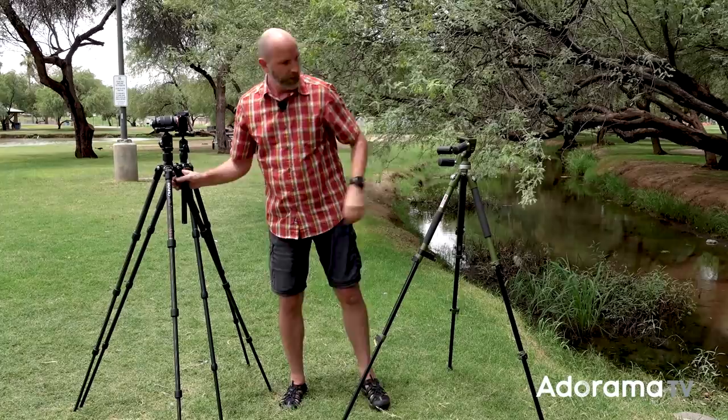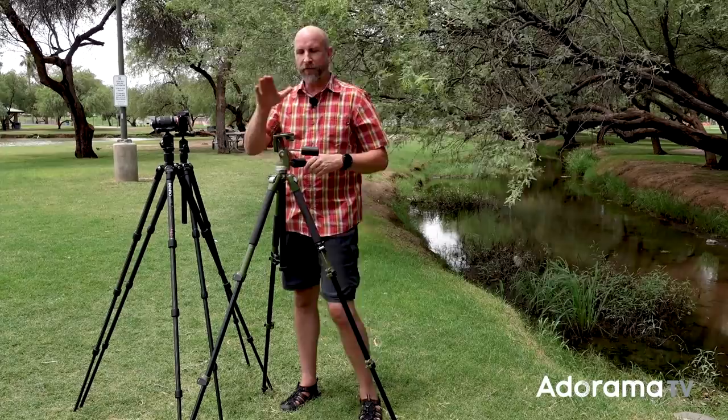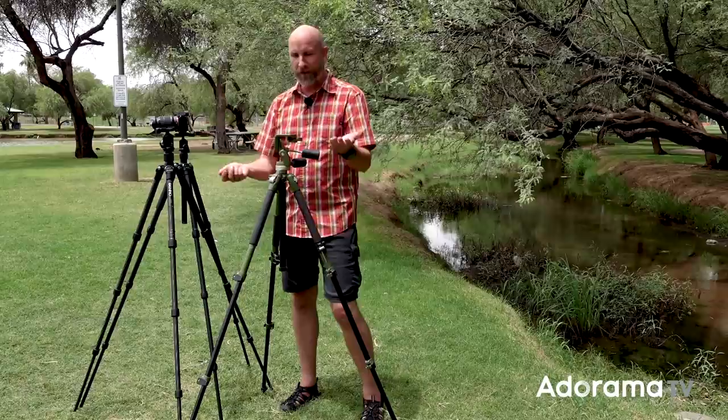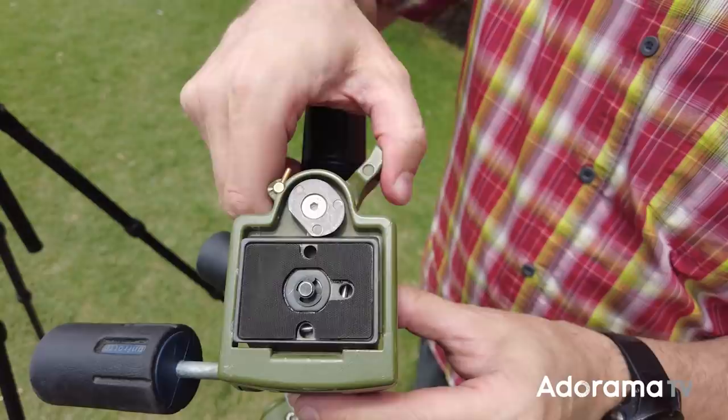By contrast, this is a Manfrotto plate — also very popular — and it has just a little hook that you pull and it comes right off. If you don't lock this, you can unintentionally unlock it and your camera comes crashing to the ground. Over many years teaching thousands of students, about once a month I hear a story of someone with an inexpensive tripod and no lock who accidentally drops their camera at a wedding or event, breaking the lens or camera. Make sure you get a locking mechanism.